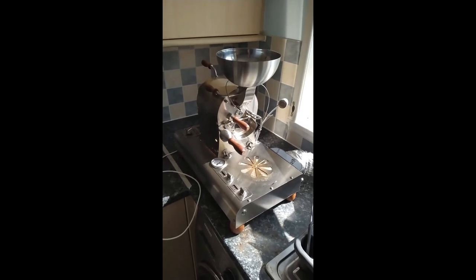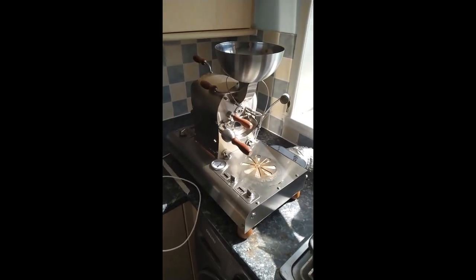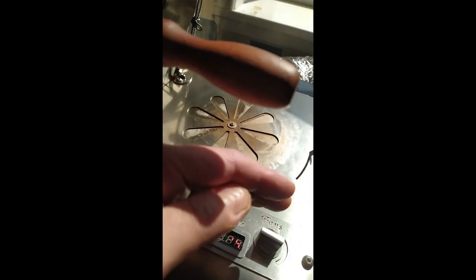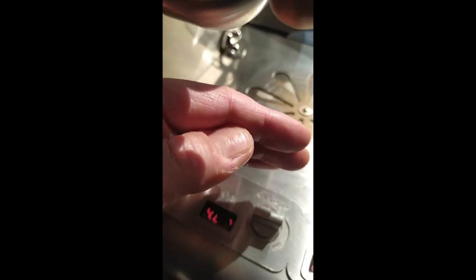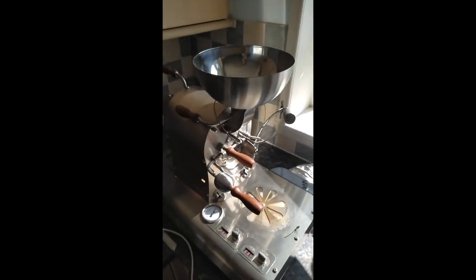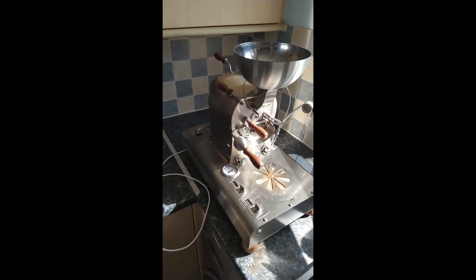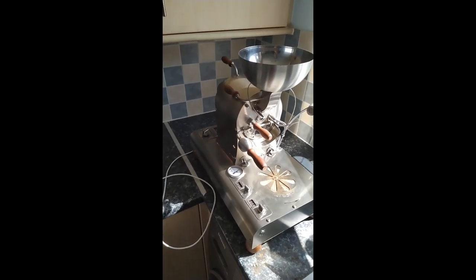Whilst the roaster is heating up, I thought I'd just go over some of the settings. It's very bright in here today, but I've got the fan sitting at about 7, the drum speed is about 4.6 to 4.5, and my power is at about 12.30. This is recommended by Johan, who designed this machine, to have your warm-up heated at about 12.50 power.